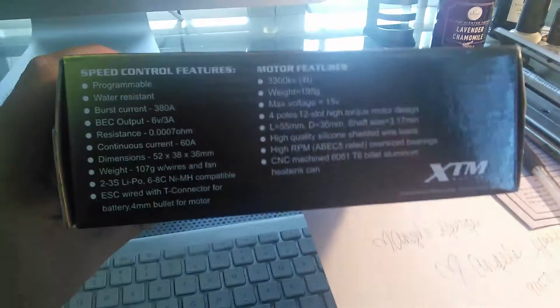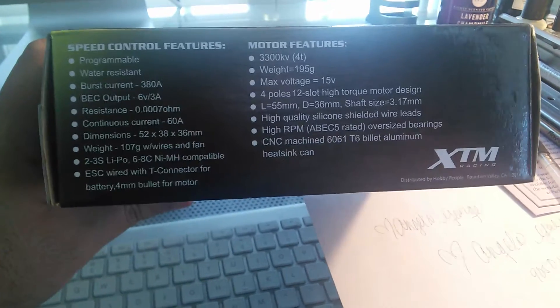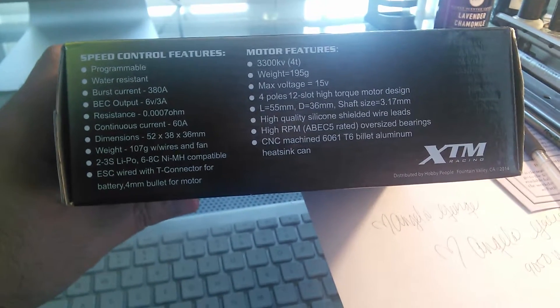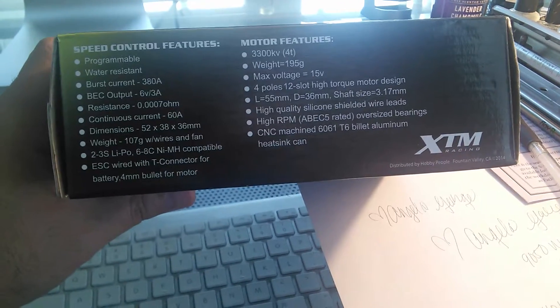Let me show you the top speed control features: programmable, water resistance, burst current 380 amps, BEC output 6 volts at 3 amps, resistance 0.0007 ohm, continuous current 60 amps, dimensions 52 by 38 by 36 millimeters.